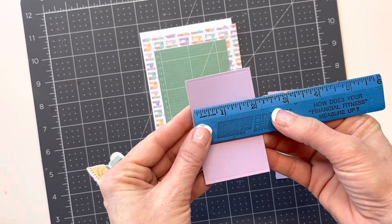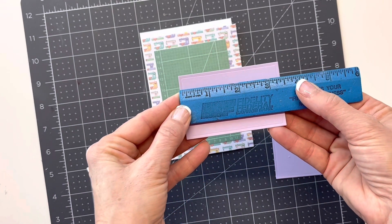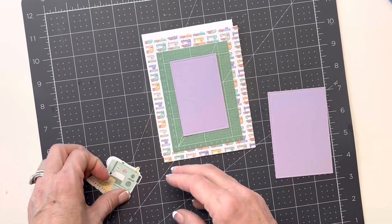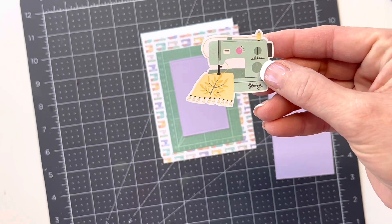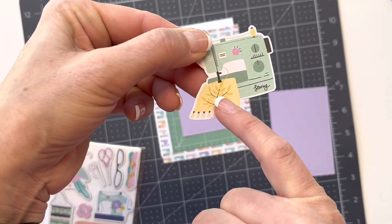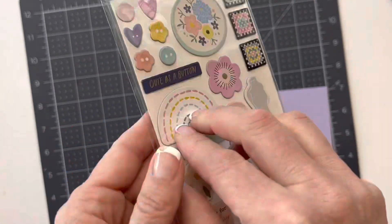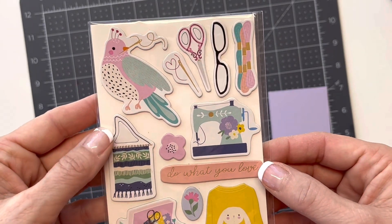It looks like it is two and a fourth by three and six eighths, I think. Anyway, that's going to go in the center. I was thinking about using one piece, but then I decided I didn't want this piece of fabric on it, so I'm using the chipboard piece that doesn't have any fabric in it. I'm probably going to use these quilting squares as well. So I'm just going to start assembling my card and we'll see how it turns out.